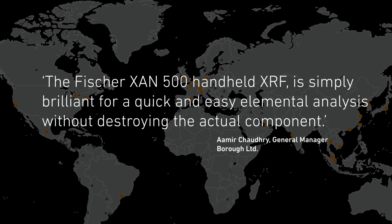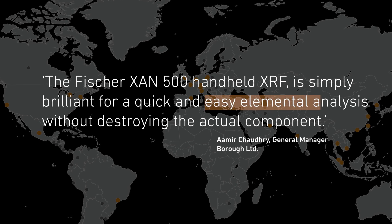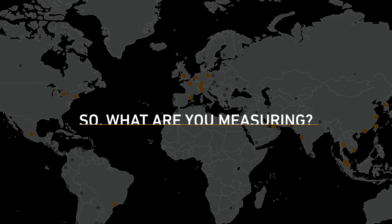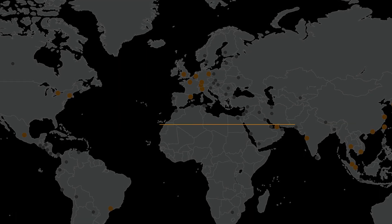The Fischer XAM500 handheld XRF is simply brilliant for a quick and easy elemental analysis without destroying the actual component. So what are you measuring? Contact us now to explore how we can help you.